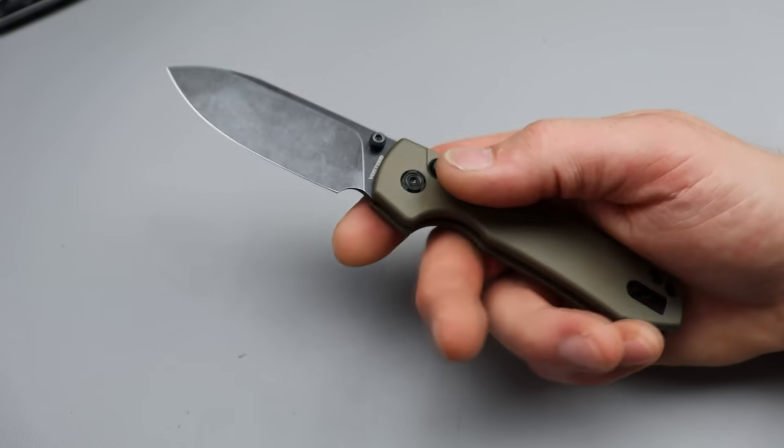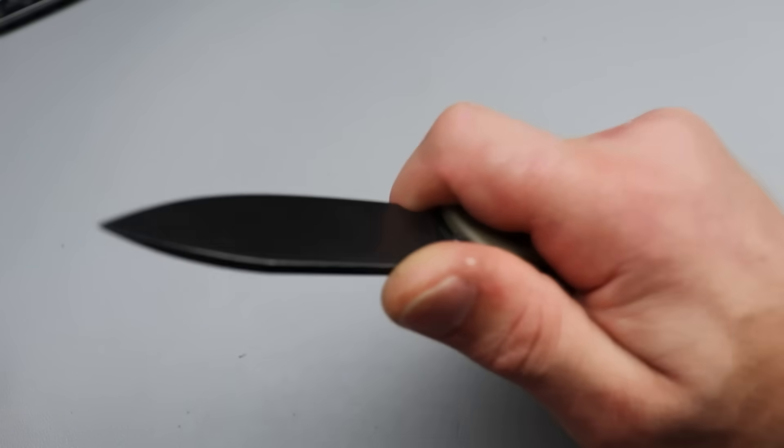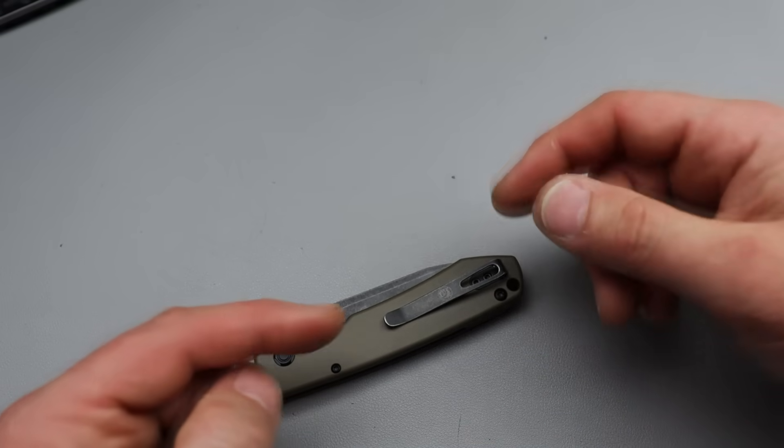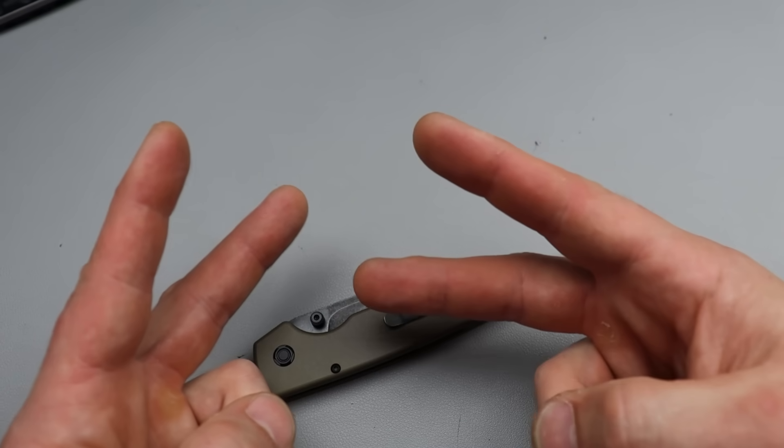And if you really want a strong lock, get the crossbar lock one — they do a fantastic job with the crossbar lock. Work hard, stay tough until next time. Peace.